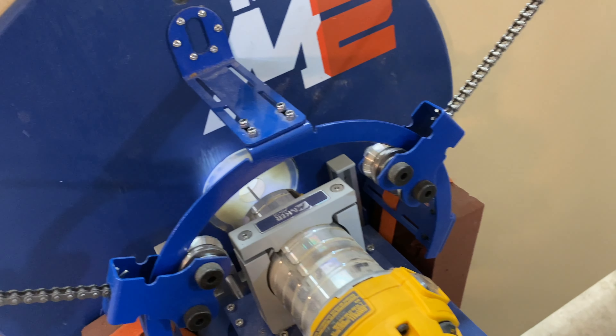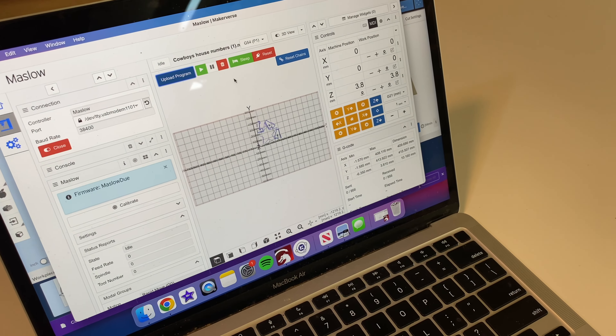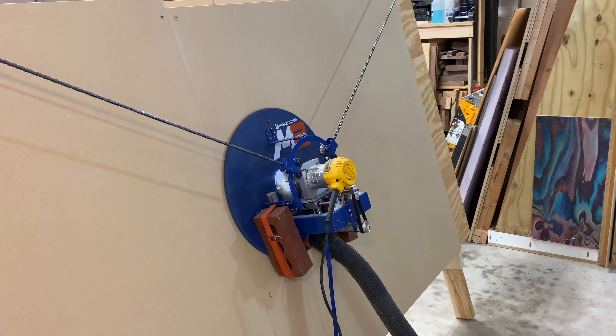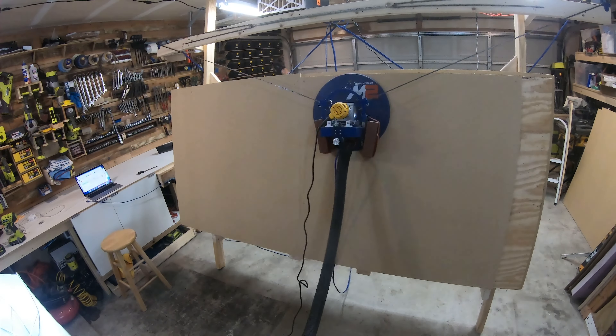After getting the CNC assembled, next I have to turn on the vacuum and the router. There it is running. Then I go over to my computer and press play on the file. Now the machine starts moving. It goes to its first location where it needs to cut, and then I start the cutting.